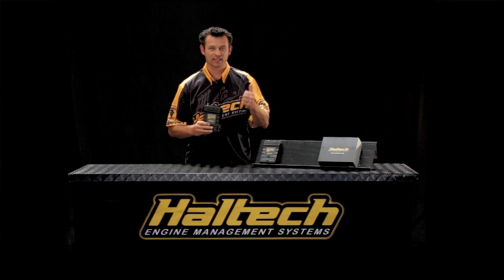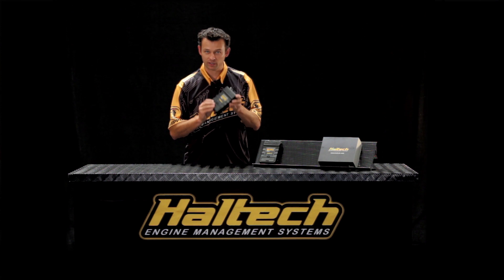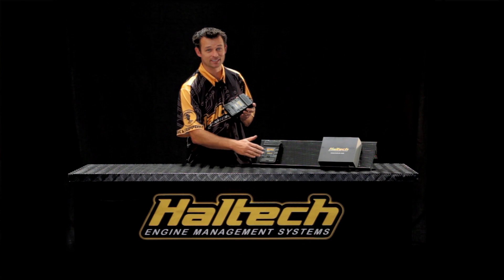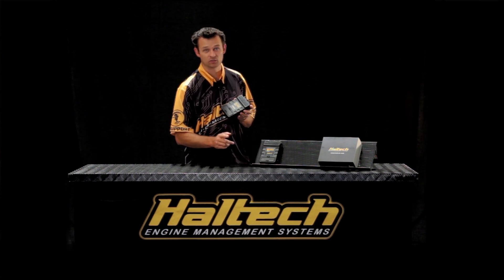So if you've got an SR20, WRX, or a two rotor, the 1500 is what you're looking at. If you've got a 2JZ, an LS, Coyote — your six cylinders, your eight cylinders, and your three rotors — the 2500 is the ECU for you.